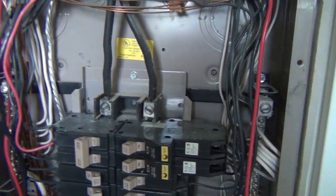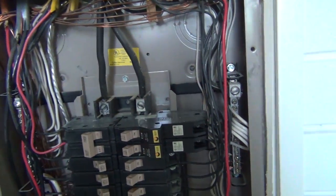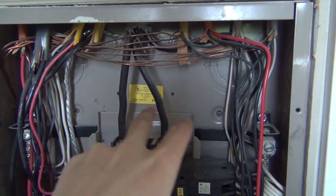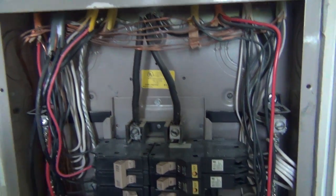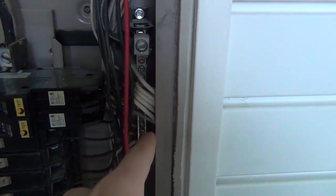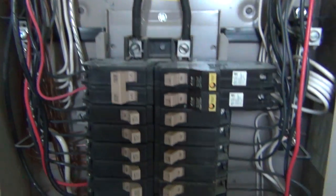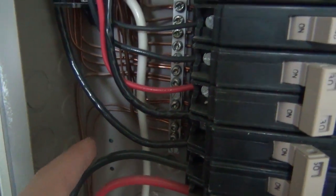I'm assuming a lot of you have never seen what's inside one of these panels, so I'm going to show you. Every house has three lines coming into it in a normal household electrical scenario. These two are the hot lines - one is a hot line and the other is a hot line, typically labeled A and B. Then you have the neutral lines, which are all the white wires you can see on the sides. And then of course you have your ground, which are typically copper or green - that's back there, you can see the grounding.